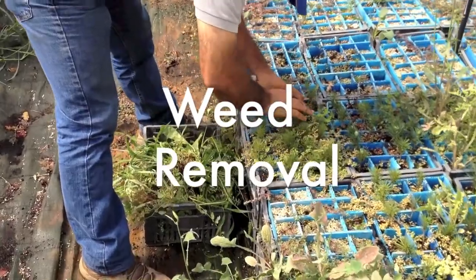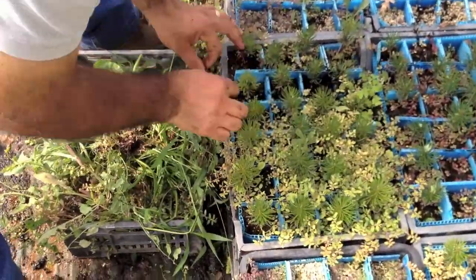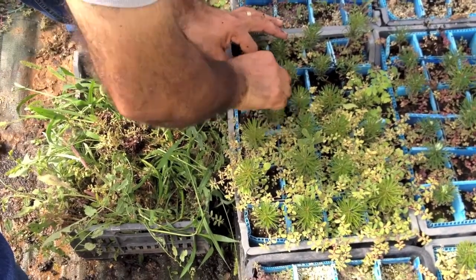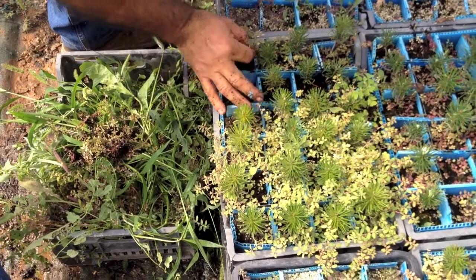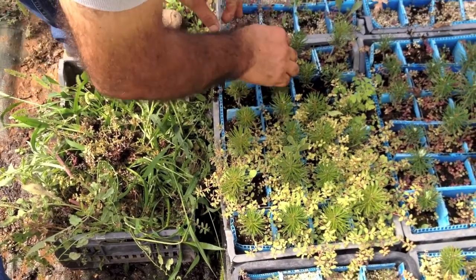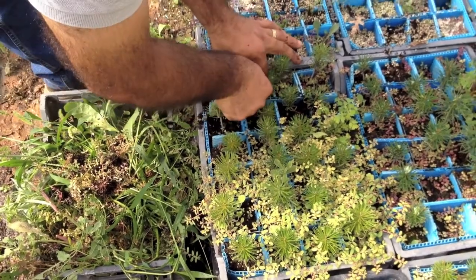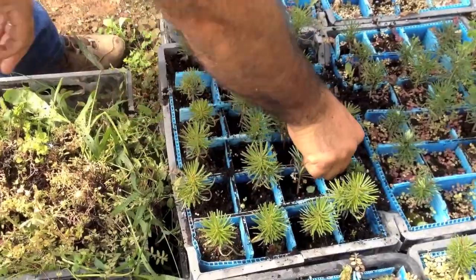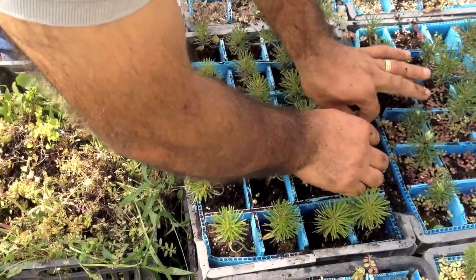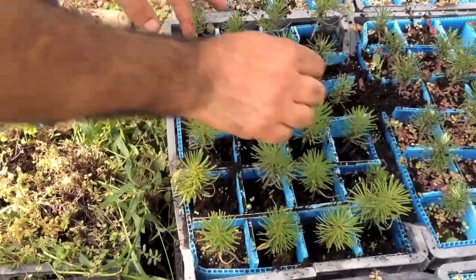Weeds should be addressed as frequently as possible. If you notice areas that needed weeding during your daily walkthrough, start there. Weeds will compete with seedlings for water, light and nutrients, so clean containers first. Then move on to areas around the trays, on the floors and around the sides of the greenhouses or growing areas. Be careful not to damage your crop when pulling or cutting in an area. Dispose of waste material away from the nursery operations so it will not become a vector for more weeds or disease.